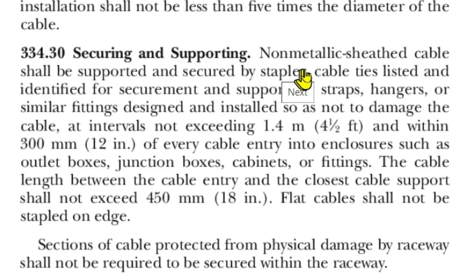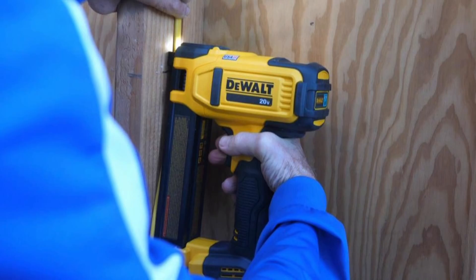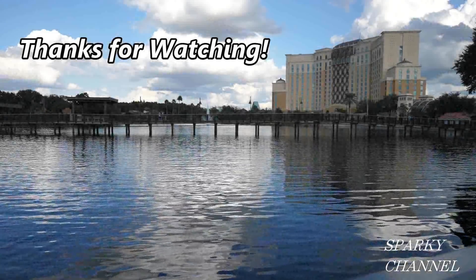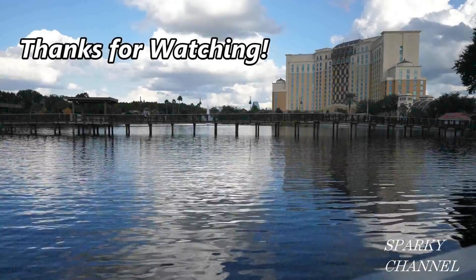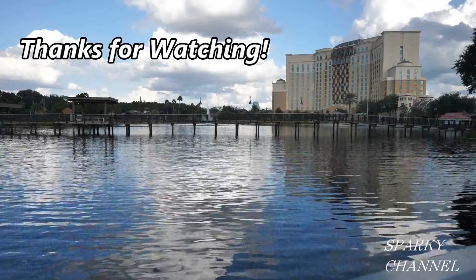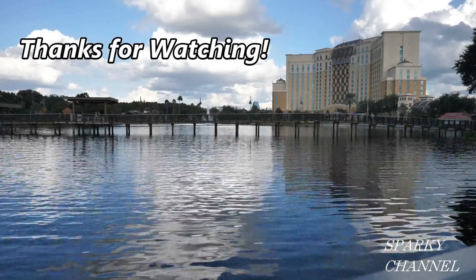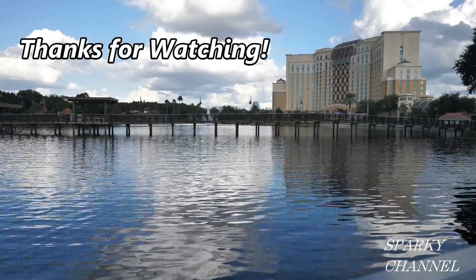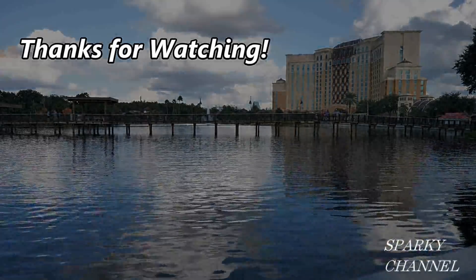Thanks — I'll put a link in my video description for the DeWalt cable stapler and also a link for the 2020 NEC code in the spiral-bound edition. Thanks, I hope this video was helpful. I'll see you next time.